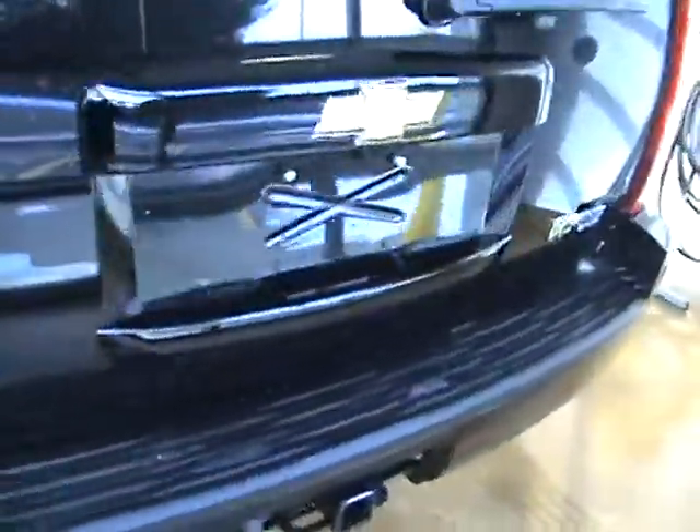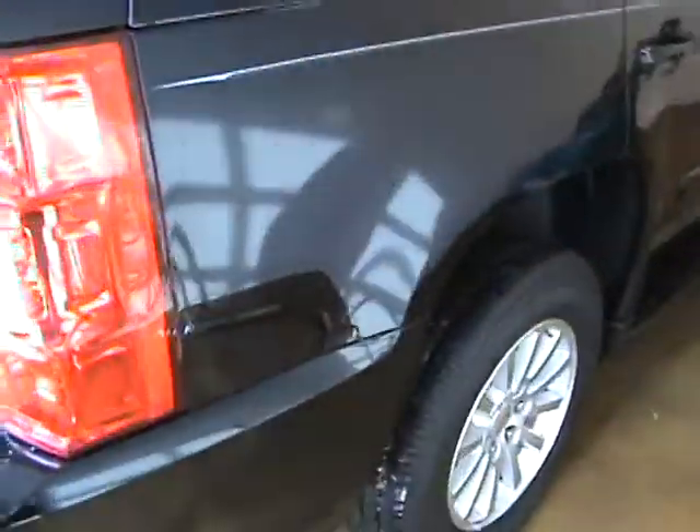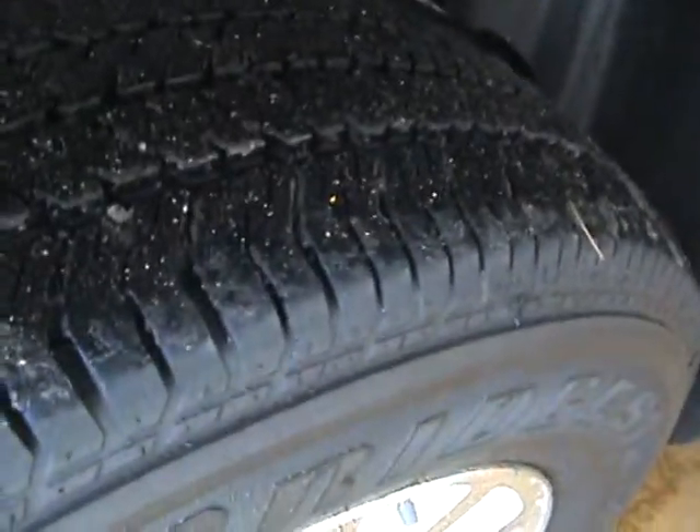As you can see, there are no dents or dings. I couldn't find any scratches — I just washed it. Still got some water and ice on it, but there's your tire tread.